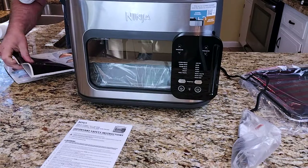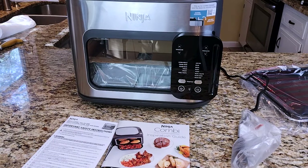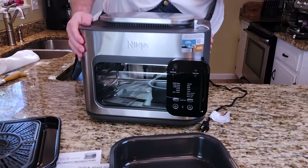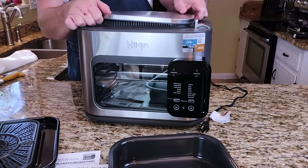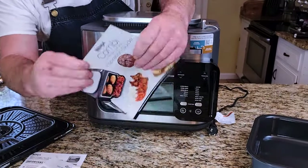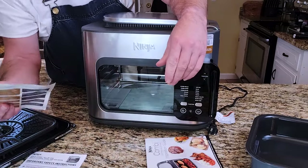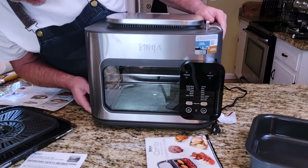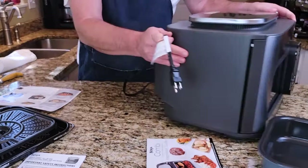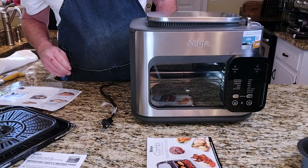It came with instructions, an inspiration guide which I'm assuming has some recipes, and a quick start guide on how to make meals. You get a grounded plug, you get the unit itself — I'm going to have to figure out where water goes in. You get the two pans and this significant book. It's a pretty thick book. My first impression: it's got some weight to it, it's longer, but it's going to be sitting right here next to the outlet.